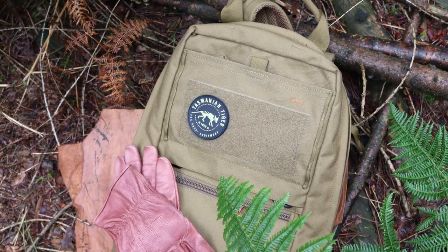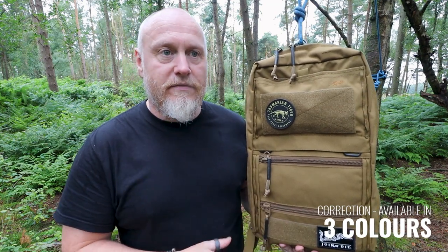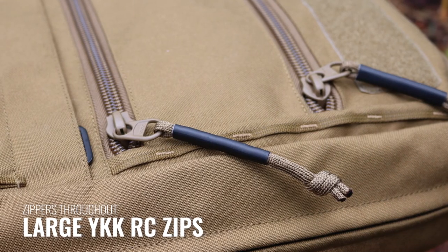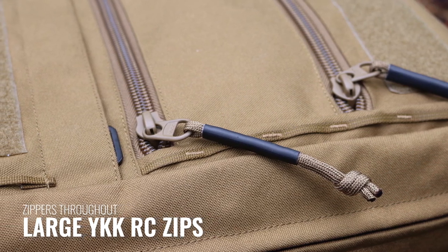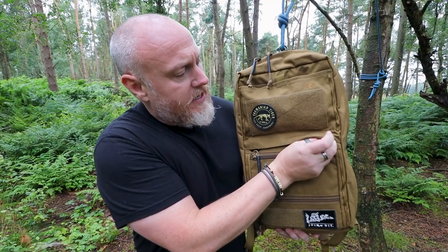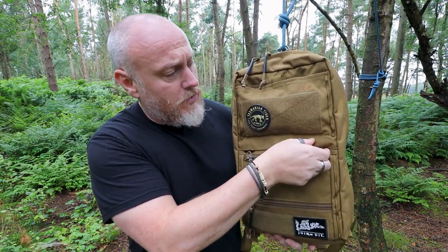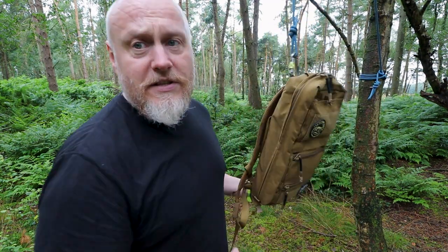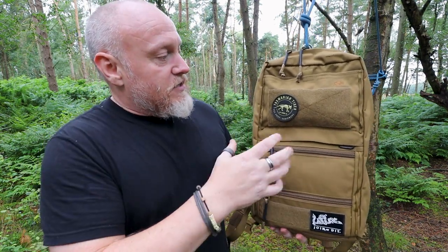It's available in several different colors. The color I have here is the coyote version; there's also black, a gray version which is really nice, various OD shades, and an IRR version as well. The zips are all YKK, and all the buckles are Woojin buckles. There's no metal apart from on the front, where we have some G-hooks that I'll get back to. Let's go around the pack, look at the suspension system, and then have a look at all the features on the inside.